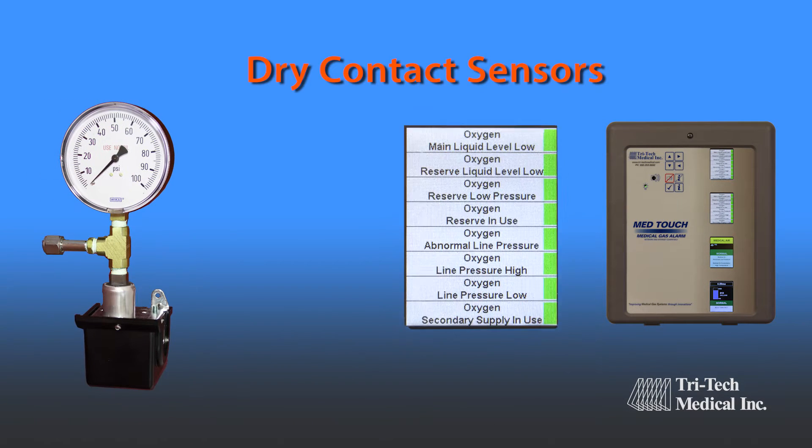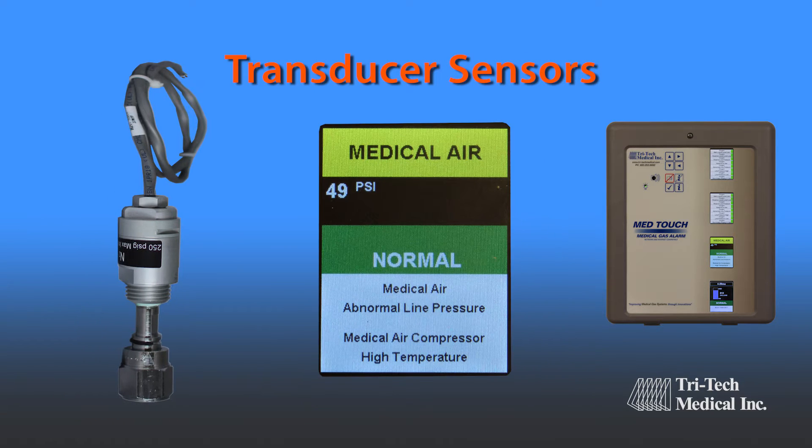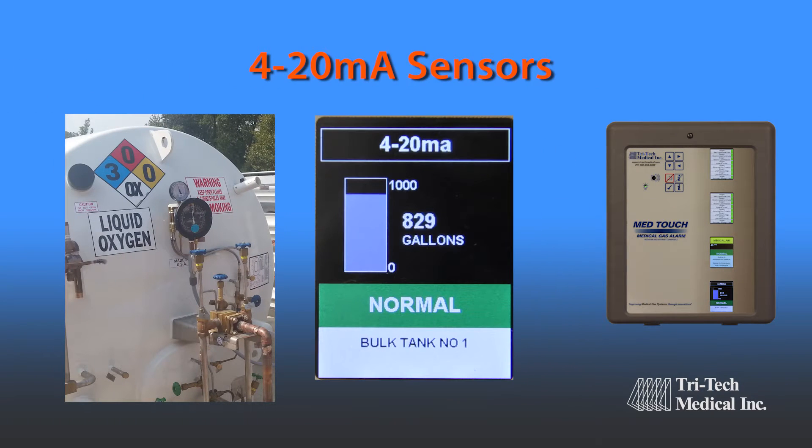Engineers and facilities have the choice of traditional dry contact sensors, transducer sensors, and 4 to 20 milliamp sensors, which can dynamically display liquid level,